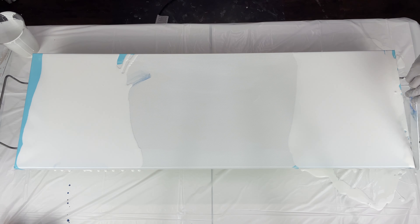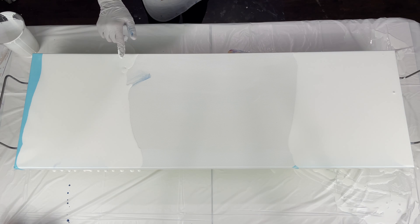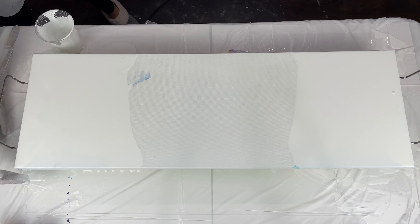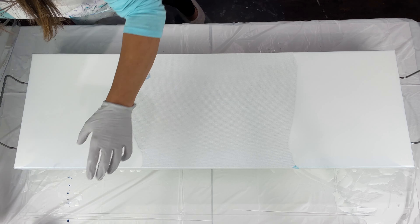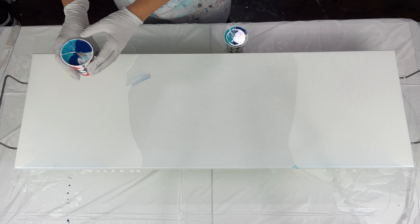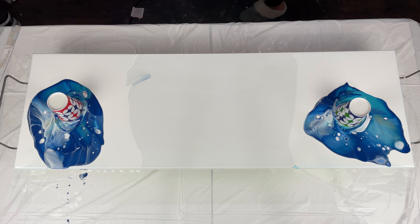I did paint the two ends that bluish color because even though I put the white base down, when I start tilting these bluish colors, I don't want a white canvas to show through. I want there to be a bluish undertone into the edges. That's why I painted them sky blue light by Amsterdam. Now the base coat on these two ends are the only paints that have the satin enamel in them. The rest do not have satin enamel - that's super important. The paints in the flip cups do not have any satin enamel; it's just paint, Floetrol, and GAC 800. And so they'll start reacting.